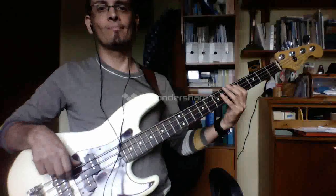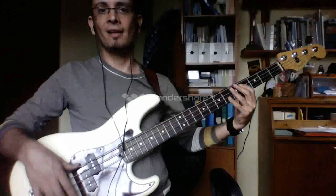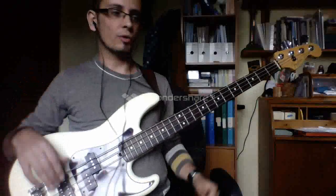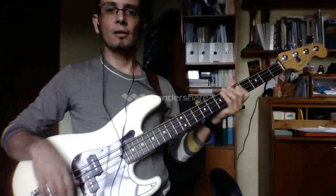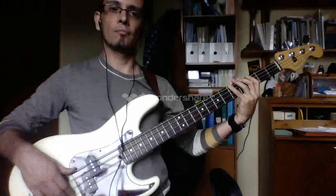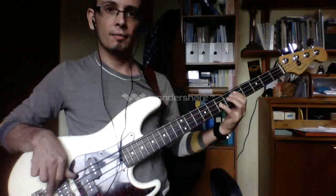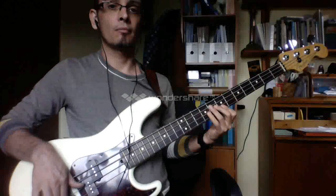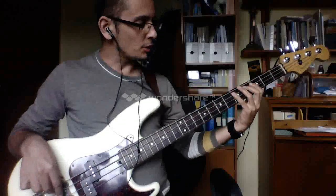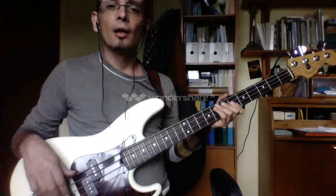So you can see it. It's very easy to transpose that riff to any key that you want — the shape stays the same. The shape is the same, it's an easy shape to remember. It follows some kind of logical symmetry in a way.